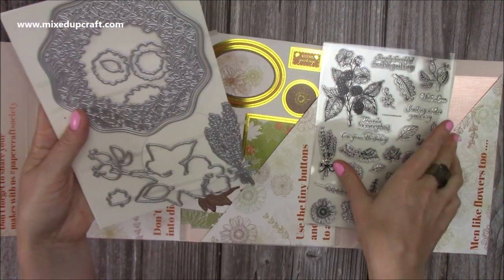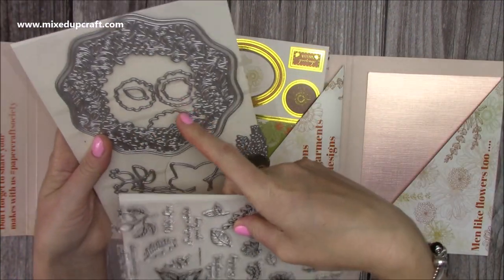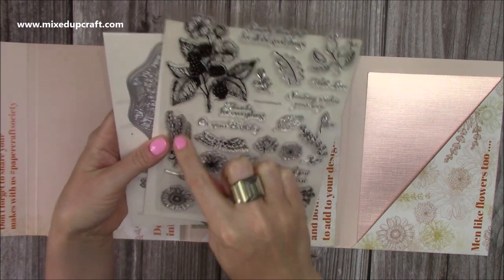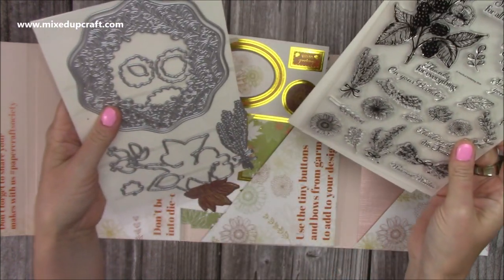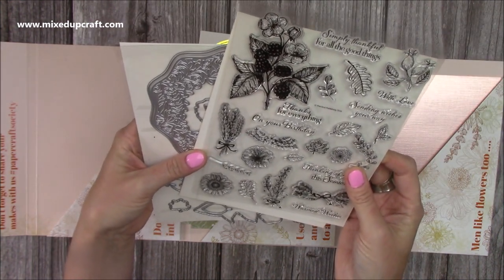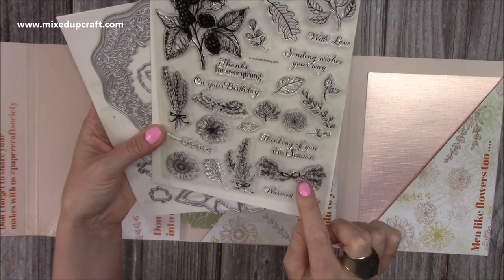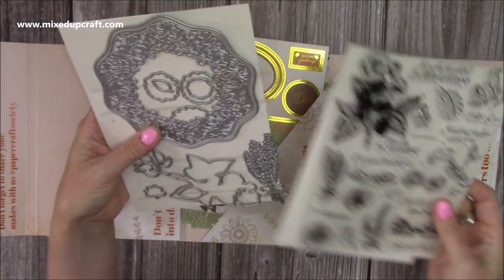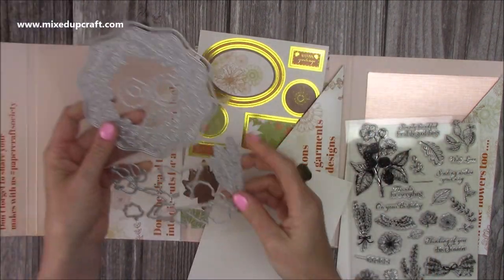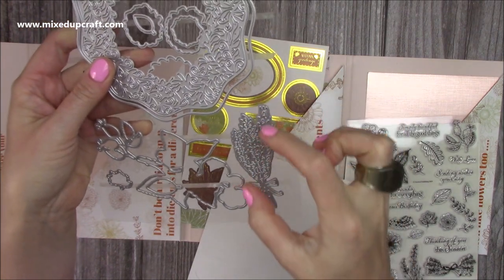You've got this one here which will die cut this one, and then you've got all these leaves and stuff which will die cut all of these. And then you've got your sprigs of corn it looks like. Maybe if you coloured it in purples and stuff it could look like lavender, but it's meant to be corn because obviously it's autumnal. You've got these sprigs here with the bow, and that one is a really big corn die but you could do it as lavender.